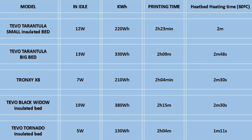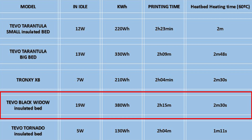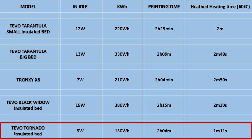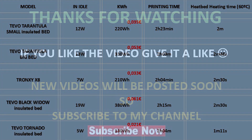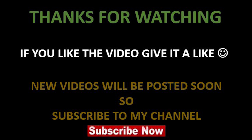When comparing all the values, we can clearly see that the TiVo Black Widow was the one that consumed the most to print this model, while the TiVo Tornado was the one that consumed the least. If we take the price of the kilowatt-hour into account — calculating using my kilowatt-hour cost — this print in terms of electricity cost me around 2 cents with the Tornado, while with the Black Widow the cost was almost 3 times higher at 6 cents. So with these numbers in mind, I think it's safe to say that the big AC heat pad of the TiVo Tornado is actually very efficient. I hope this information was useful, thanks for watching and I'll see you guys next time. Bye!